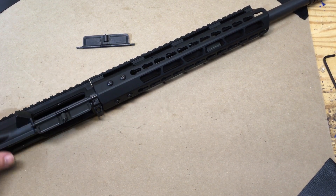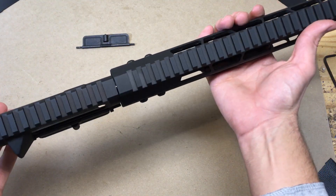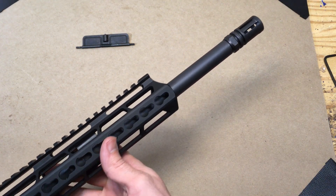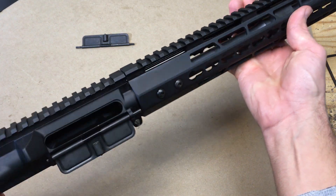Hey guys, this is my first ever YouTube video so be patient with me. This is also the first ever upper receiver assembly that I've ordered. This is from CBC Industries — I was really excited for it to arrive. Shipping was pretty quick and the price on the upper was pretty reasonable.